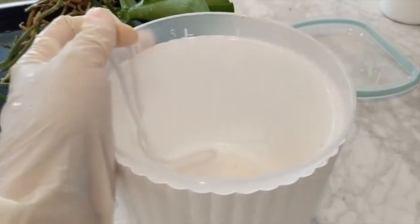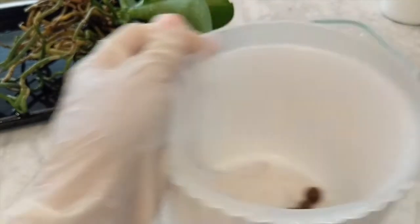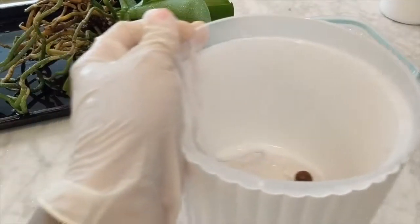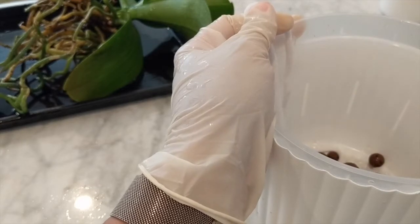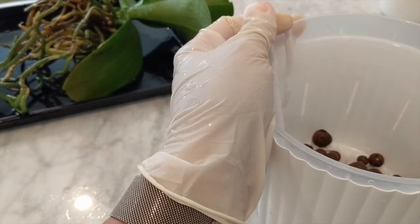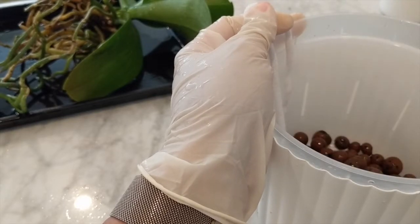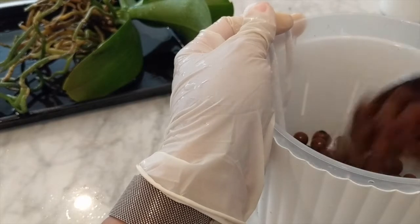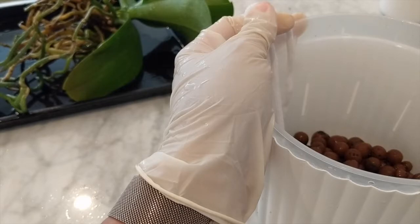We'll start by adding a layer of LECA. LECA is very different from sphagnum moss in that we want it packed tightly close together. It's impossible for LECA to compact because they are little spheres, and there will be lots of air gaps for air to flow through the roots. So even though they're tight, this won't suffocate the root system.